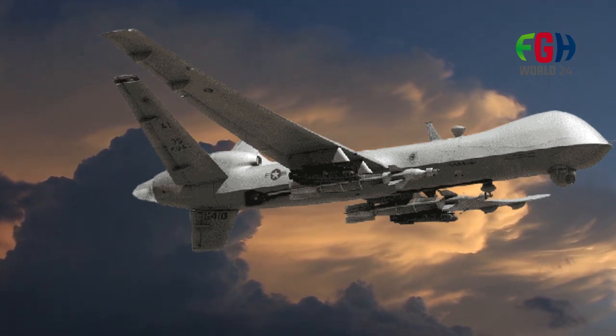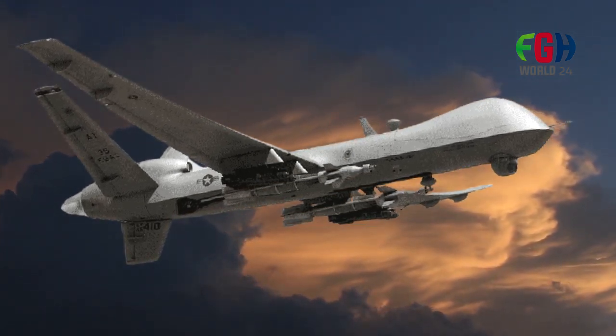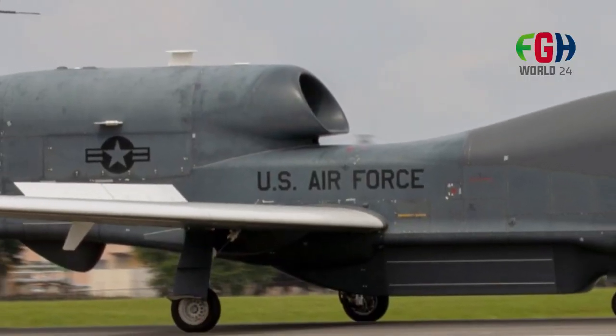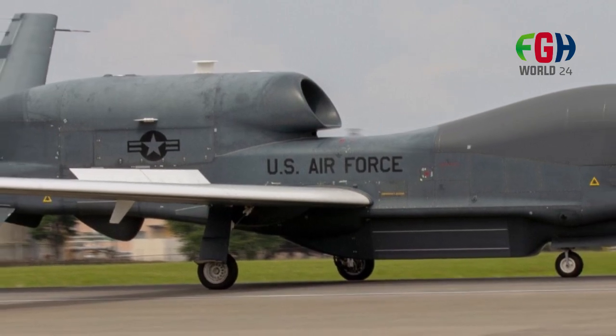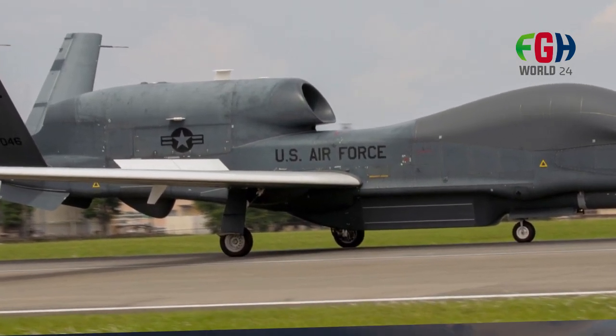The RQ-4 Global Hawk's endurance is one of its key strengths. It can remain aloft for more than 30 hours, allowing it to cover vast areas and conduct long-duration surveillance missions. It has a substantial range, which enables it to operate at great distances from its home base.